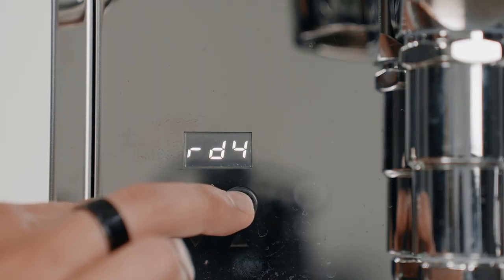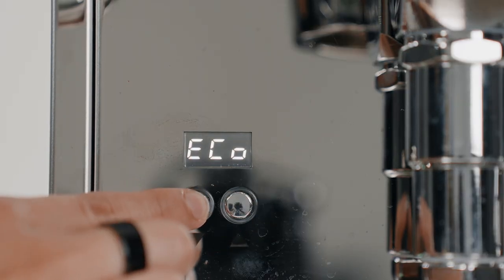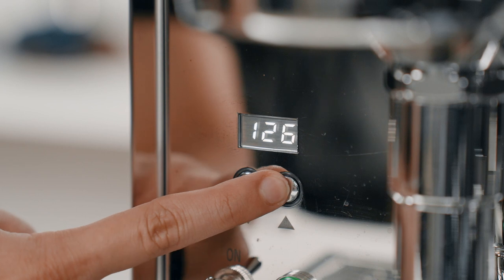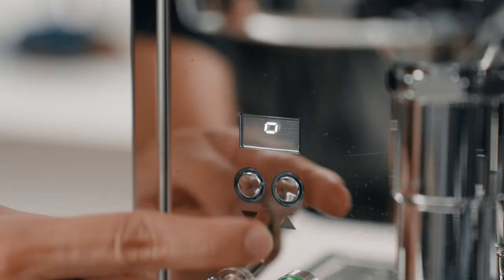To access the menu, hold the up and down button simultaneously and then press the down button to navigate through the features. The features include brew water temperature, boiler temperature, eco mode, setting the temperature unit, scheduling when to turn on or off your Max, and two modes of pre-infusion among others.